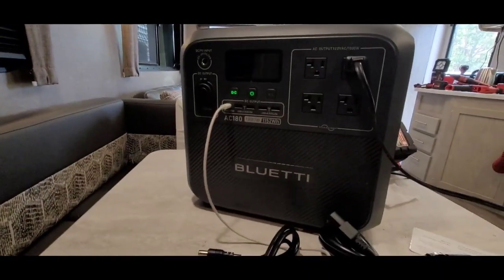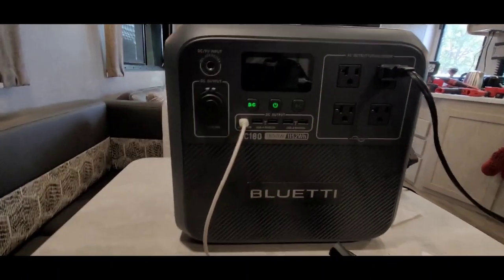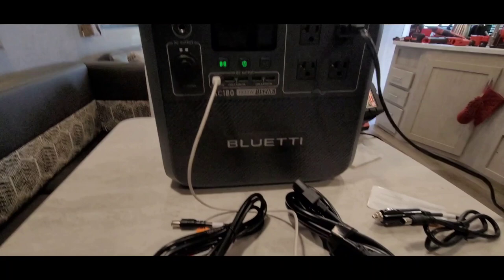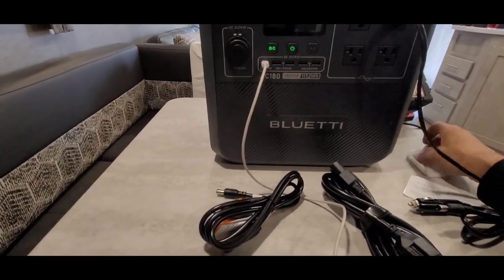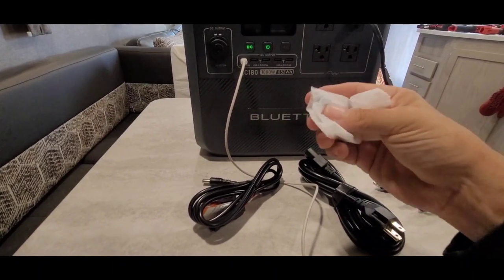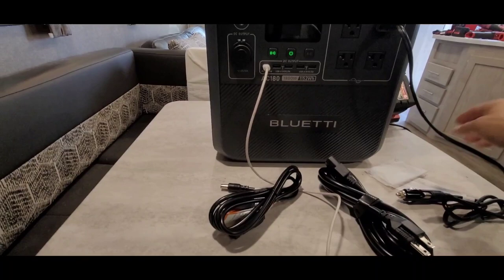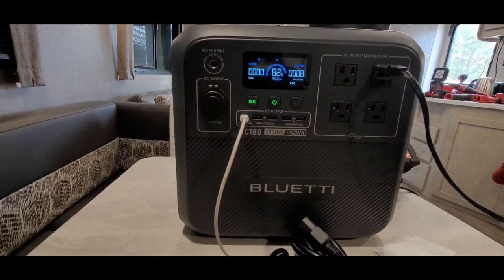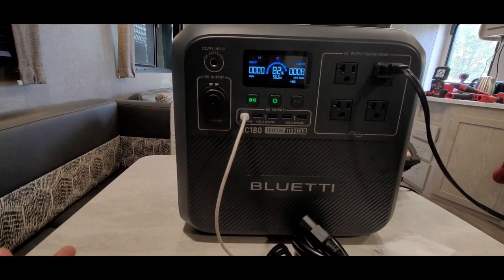One thing I want to let everyone know: when you get the box and accessories, you're going to see this little bag and think, 'Oh, I'll throw it away.' Well, don't throw it away — because your grounding plug is in it. Don't throw that away — very important.